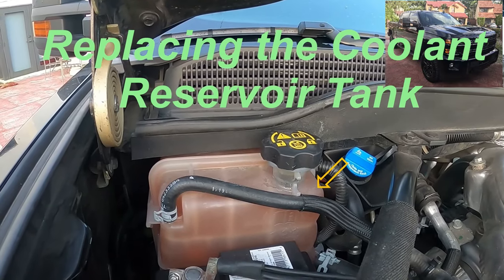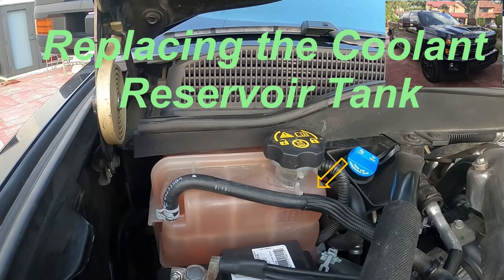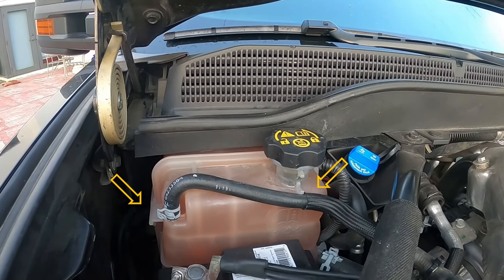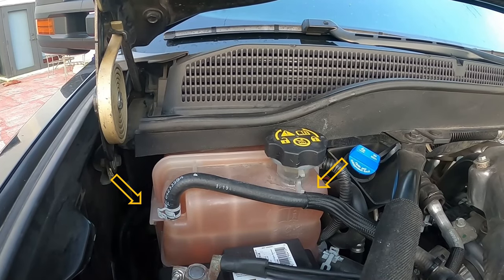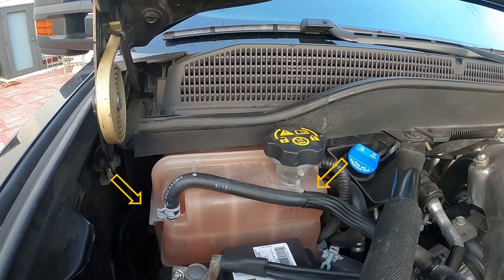Welcome to today's episode of FL Performance Garage, on how to get rid of that annoying low coolant warning you're getting on your dash. This affects the following years: 2017 to 2019 Silverado with a 6.6 Duramax diesel engine. We'll be replacing the old coolant reservoir tank with a brand new GM brand tank that comes already with the new sensor molded into the tank.